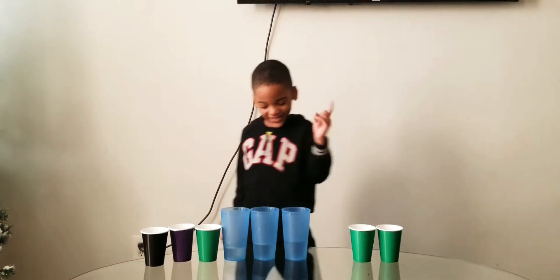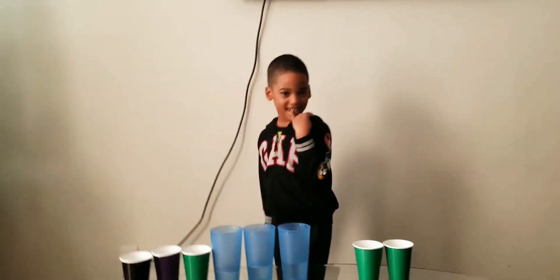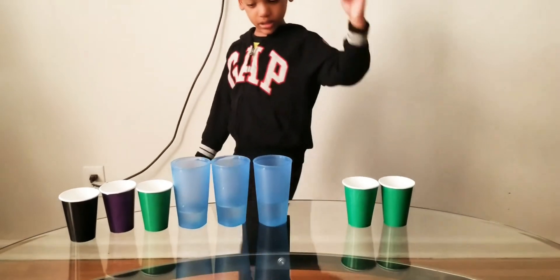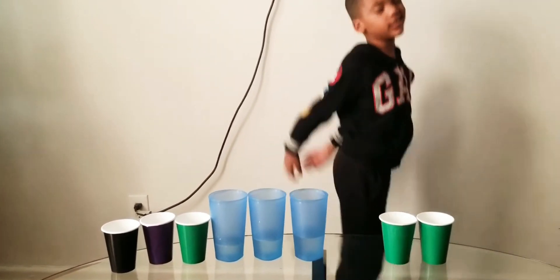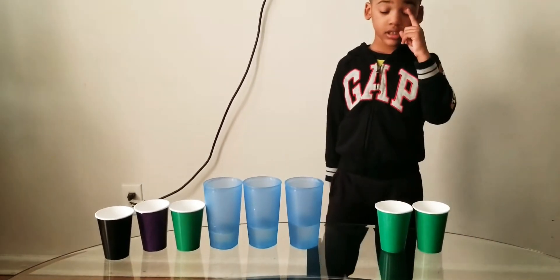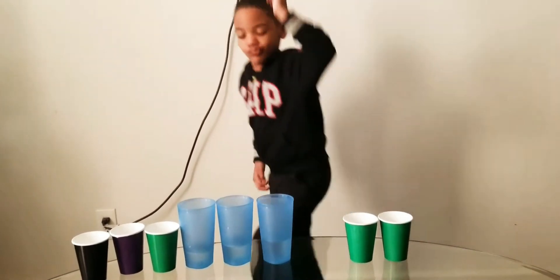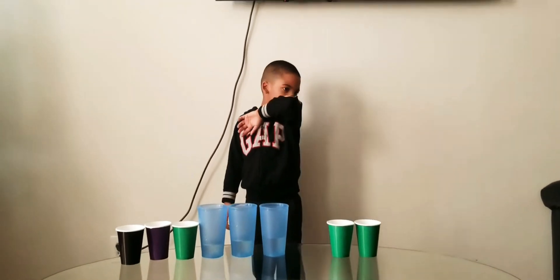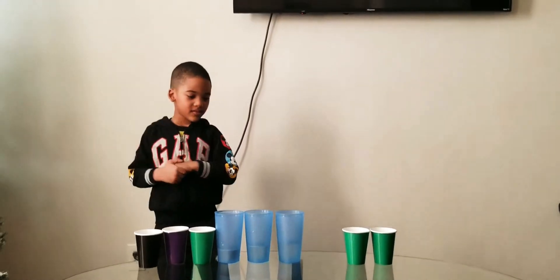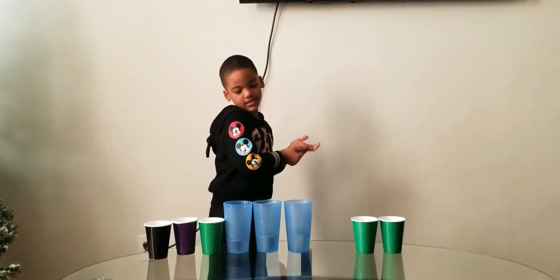One, two, four, five, six, seven, eight, nine. You gotta focus — you're not paying attention. One, two, three — you're not paying attention. How many cups left on the table? I'm not talking about just the empty cups — how many cups do we have left on the table? Not empty — all the cups. How many? One. Yes. Two, three.